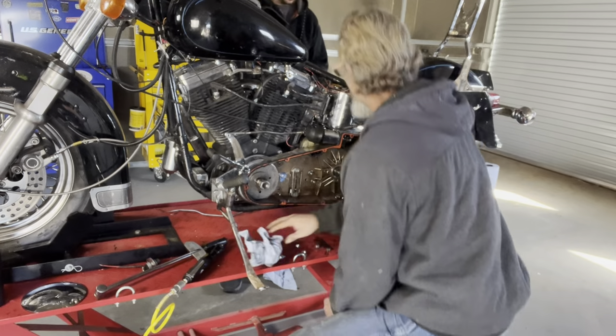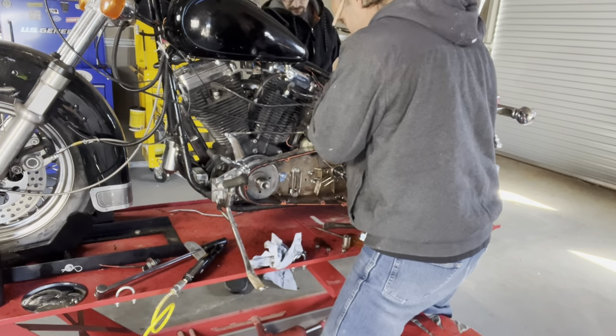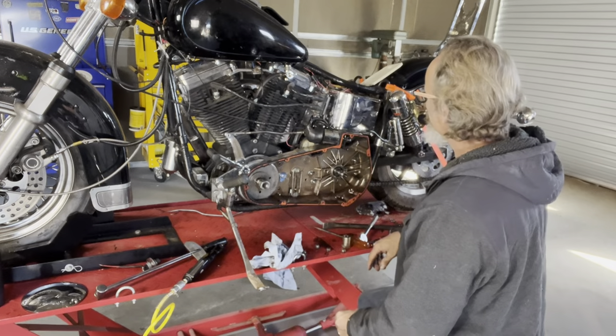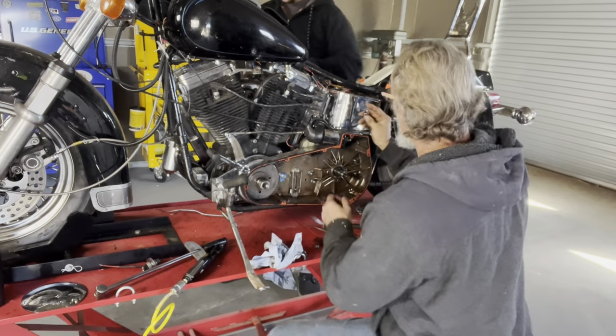So the wires should be disconnected now. We're going to try to get as much of this stuff out of the way. Like I said, this is a total teardown so that we can put a new motor and transmission in it.